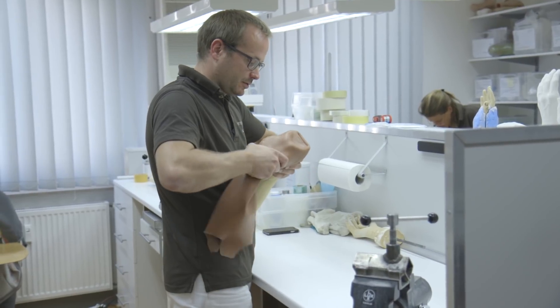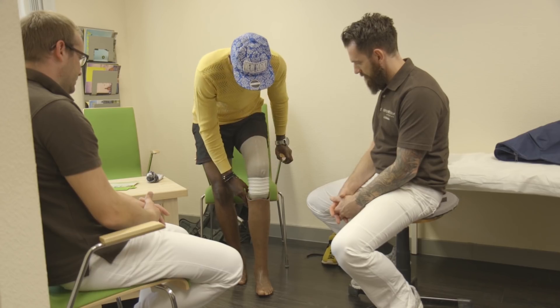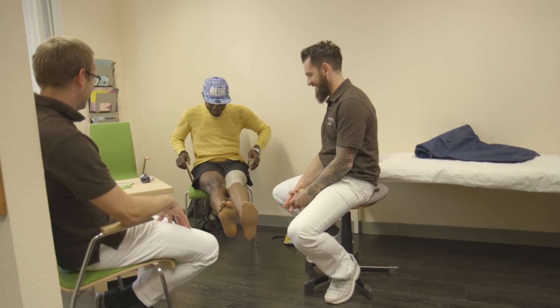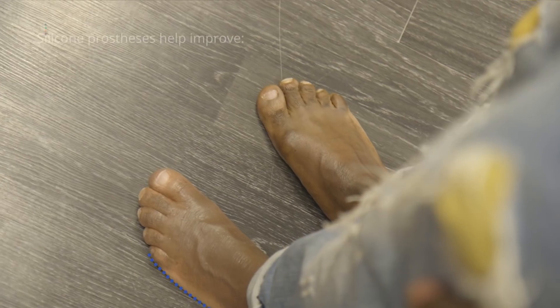So now we put on the cover for Samuel's prosthesis. It's not just used for the outer skin either — we use the silicone cover over the limb for comfort and to get a strong fit with suction alone. That's perfect. Can you see the difference?